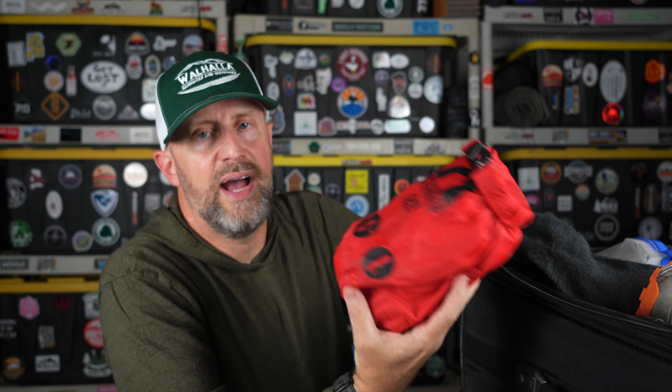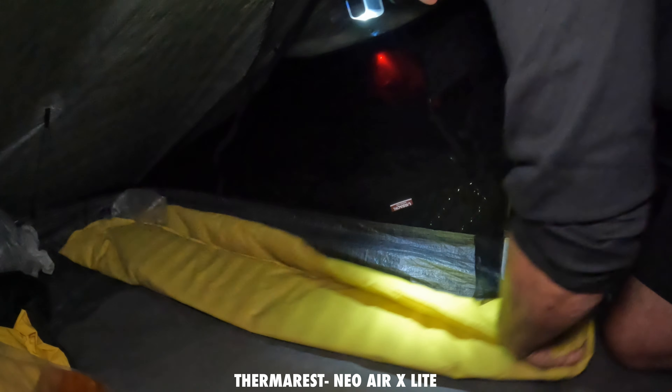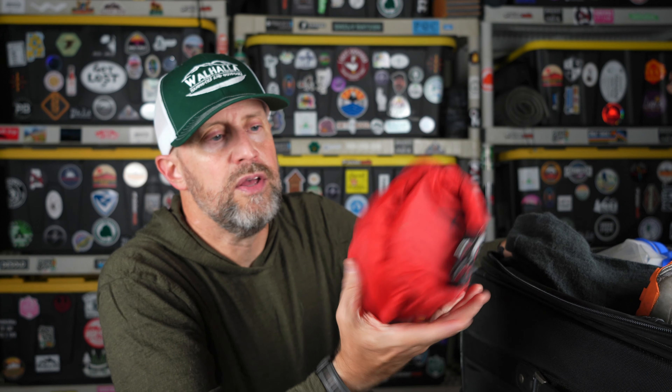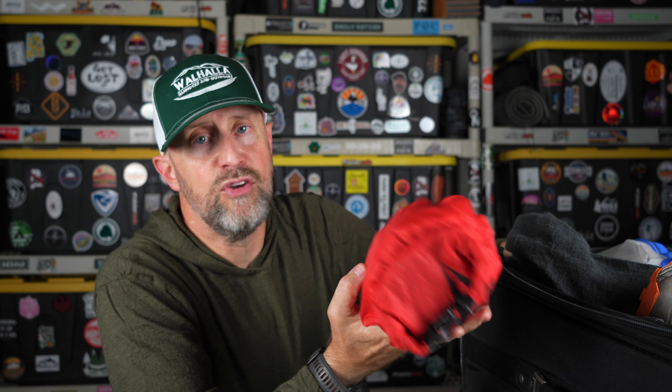Of course I've got my Therm-a-Rest NeoAir XLite. I'll be using that as my pad — it's the 20-inch wide, 72-inch long pad. As long as this thing continues to function as designed, I will continue to use it. I've had no issues with it. I know some people like a wider pad, but this has been perfect for me and it gives me more room inside the Plex Solo to carry my gear.